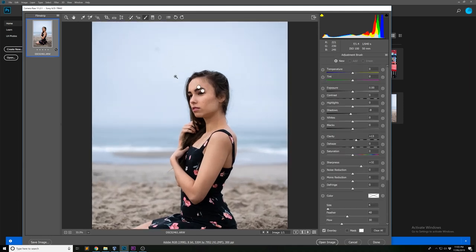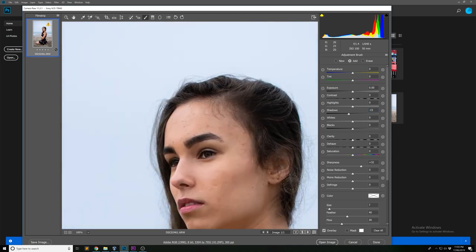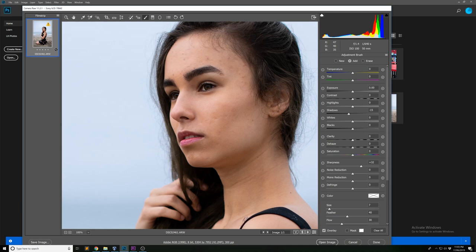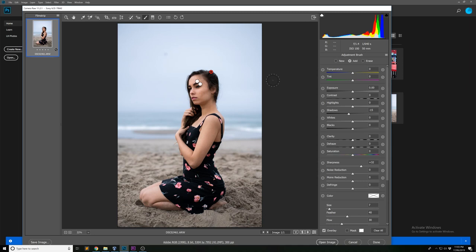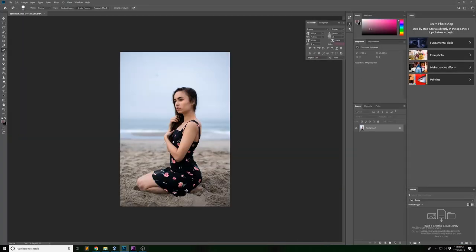Now I'm going to paint a little bit more shadow back into Luba's hair — just a little, nothing too crazy — just to make her hair look a little bit more dark because it's still looking slightly grey in this photo. As you can see, these are very very minimal changes, but they do make a big difference once they all come together. That's everything I'm going to do in Camera Raw — now I'm going to jump into Photoshop and finish off the image.